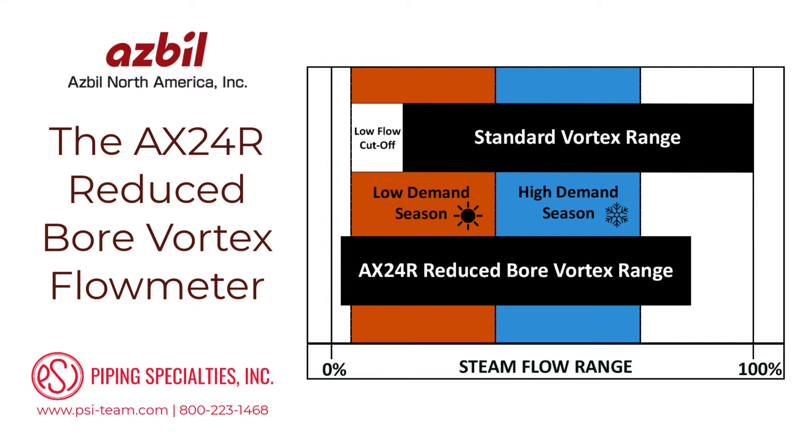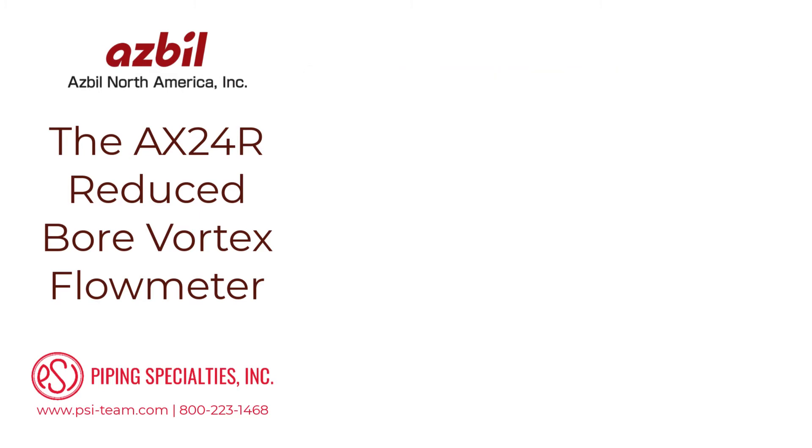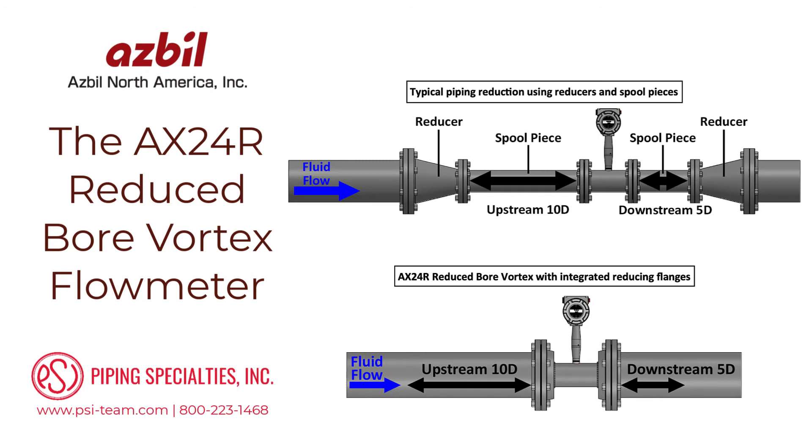AX24R reduced-bore vortex flow meters have an extended low-flow measuring range, capturing both high and low-demand seasons. Like most flow meters, vortex flow meters have requirements for unobstructed upstream and downstream piping lengths to ensure a proper flow profile through the meter. Adding pipe reducers adds cost and complexity to the piping design, since those unobstructed piping lengths are required before and after the pipe reducers.